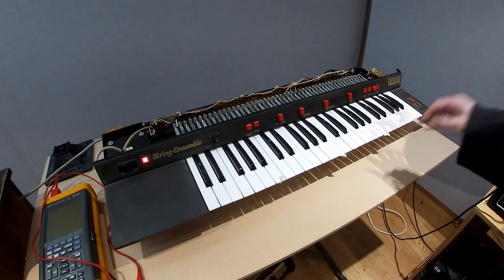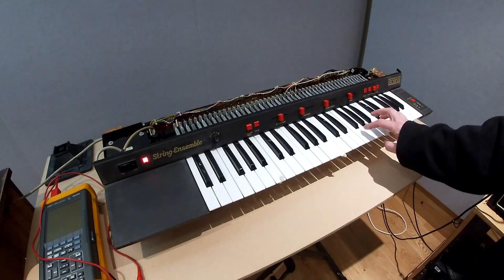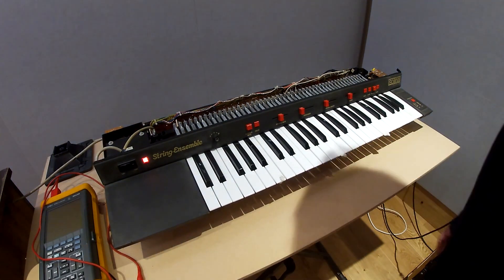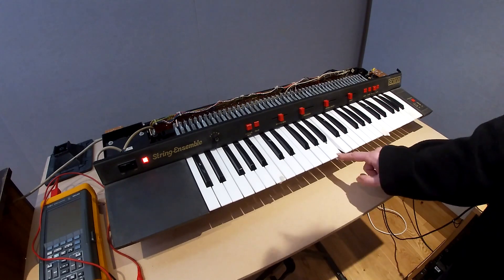However, there is still a problem in the master oscillator section. At the moment everything seems to be working fine and all the keys are present. It sounds quite tasty. However, over a period of time a few of the keys start to disappear — specifically the B keys.